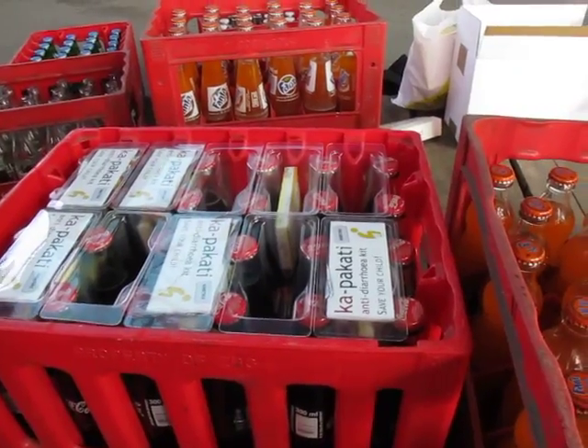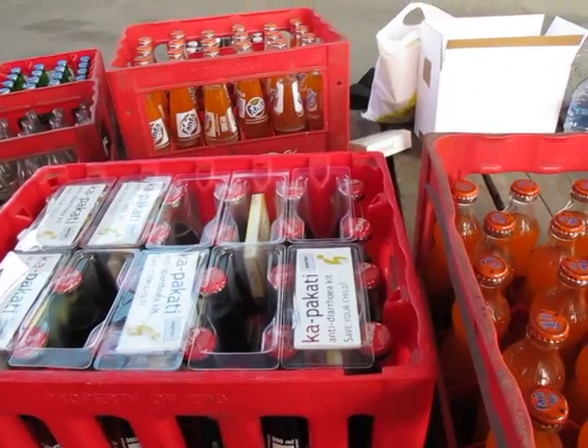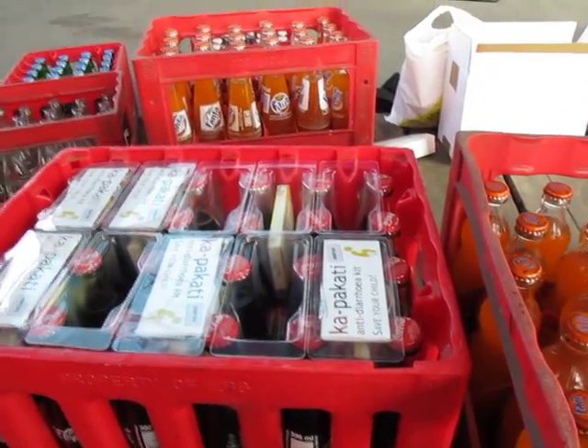Those are new crates on top and those ones are old ones. There's a new bottle here too — those are new empty crates.